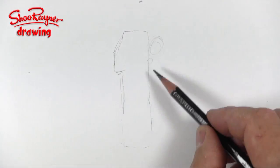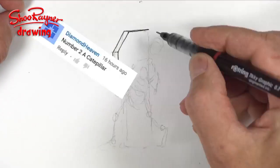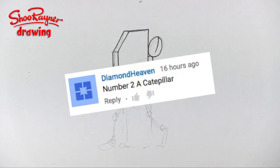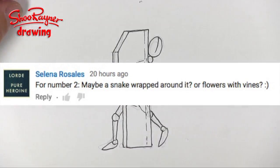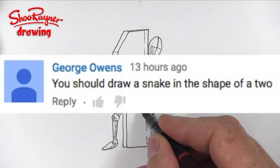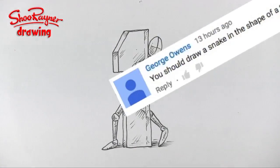So far you've seen the video where I start with a mannequin holding up the number one. Diamond Heaven suggested a caterpillar for number two, and I tried that. Then Selena Rosales said maybe a snake wrapped around the number two, or flowers with vines. And then George Owen said you should draw a snake in the shape of a two — and that's what I'm going to do.